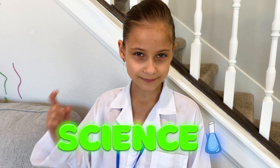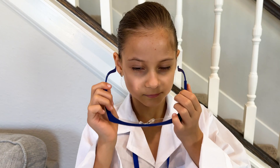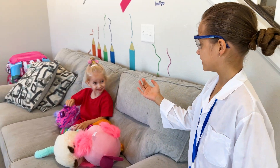Hi guys! Today we are doing fun! Let's go Mario!